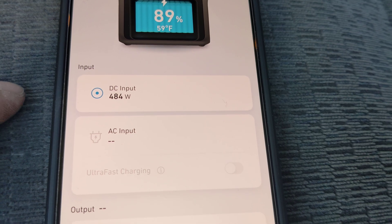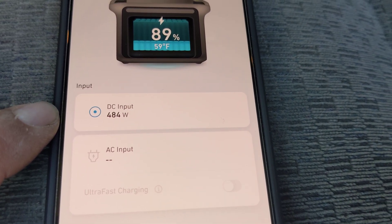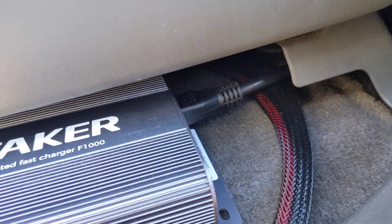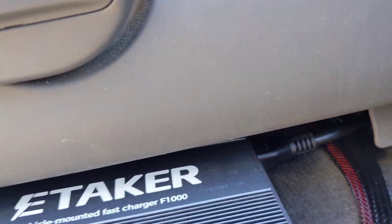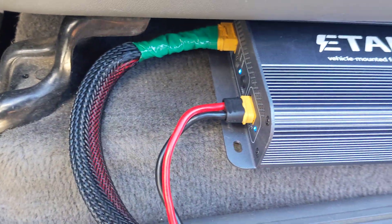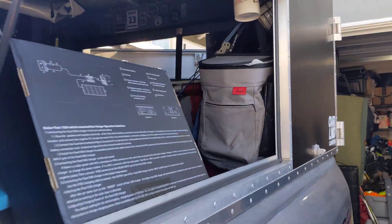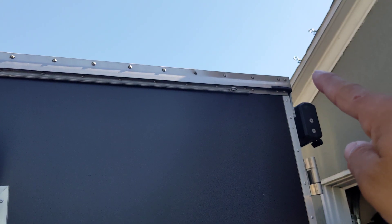Sometimes the app is a little delayed, by the way. The output cable is right here — this is the one it came with, along with a protective sleeve. I added an extension that I've routed to the back of the truck where the solar input is on my camper.